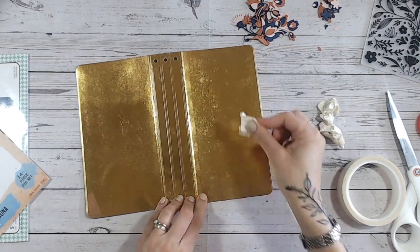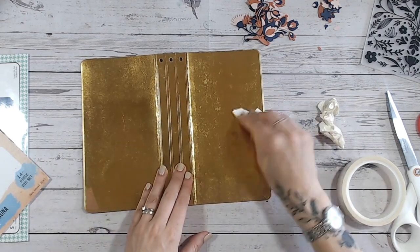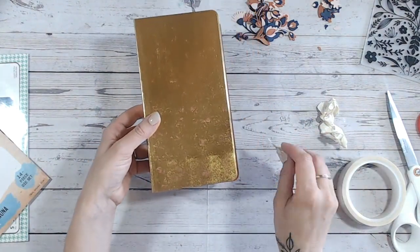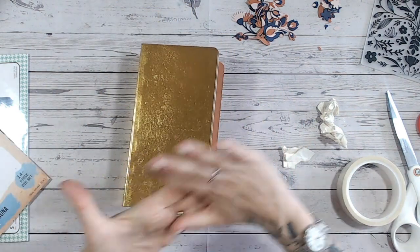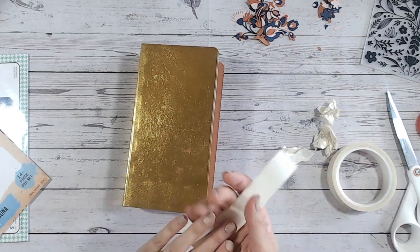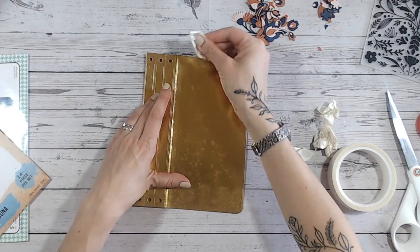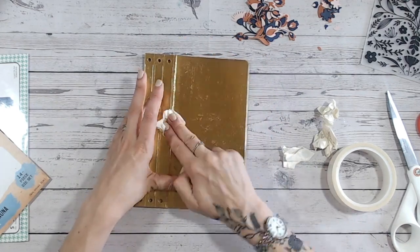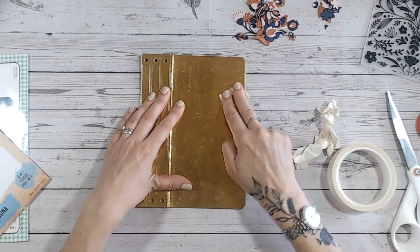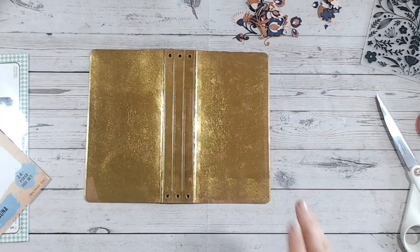I'm going to go all over the front cover — I don't think I'll worry about the back today. Hopefully you can see the texture I'm getting. You can scrunch this paper up and flatten it back out, wet it, completely soak it if you want, and let it dry — you can still die cut it and it'll give lots of crinkles. I know Helen Griffin loves to do that. So I'm just going around giving it texture, lifting some of the gold, and then we'll move on to my favourite part — the inky, painty part.